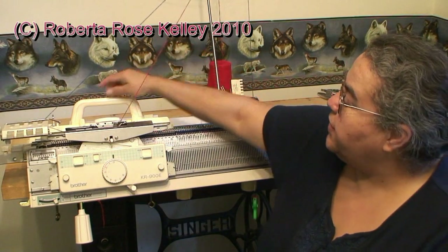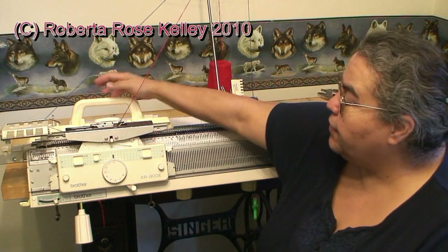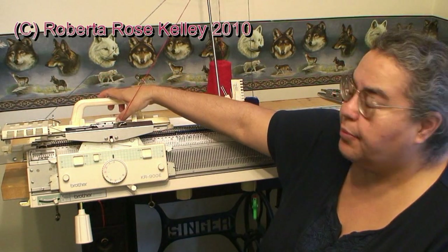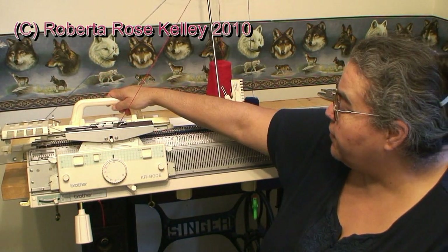So now with the red, the contrasting color, I'm going to press my two tuck buttons in, knit two rows, then I'm going to change back to the blue again, pushing my two part buttons, and keep going — I'll do two sets of these too.